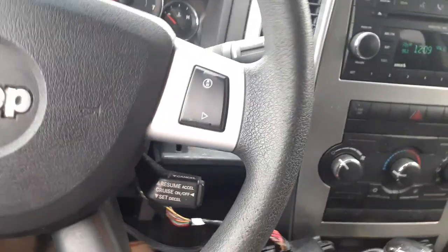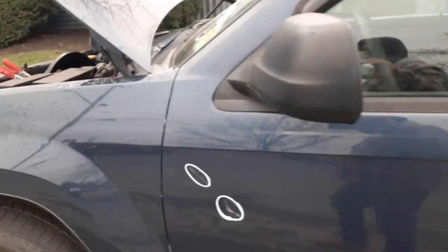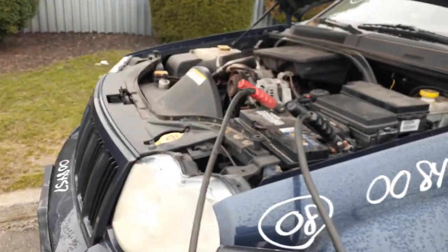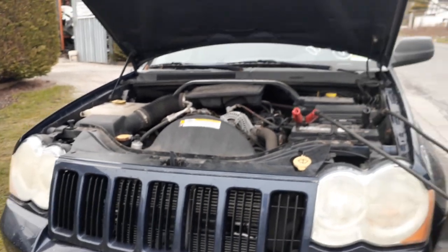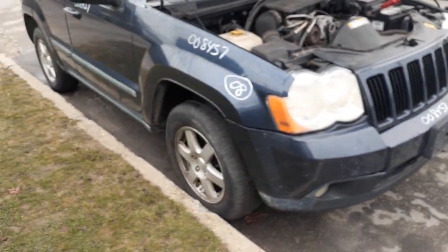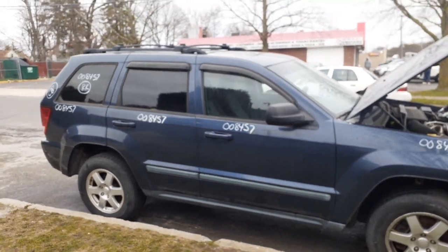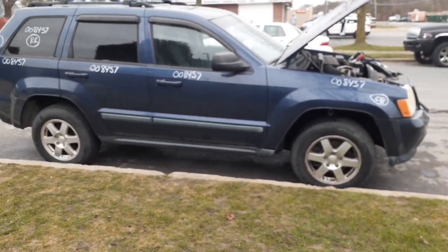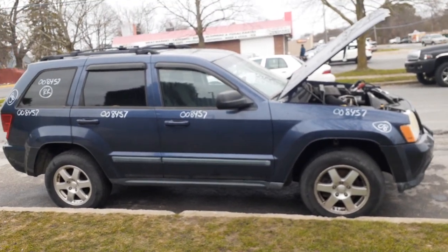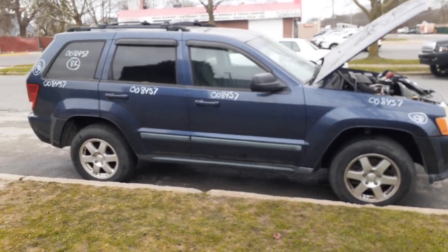That's it for this — again, 2008 Jeep Grand Cherokee Laredo, 3.7 automatic, it's got the badge 3.7 in it, 4x4. If you need any parts from it, you can give us a call at 888-748-5924. Someone will be glad to help you with parts on this or anything else you may need. Business hours are Monday through Friday from 8 a.m. to 5 p.m., Saturday we're here from 8 to 1. Can't get us during business hours — you can get us online 24 hours a day, 7 days a week, 365 at allamericanautorecyclers.com.